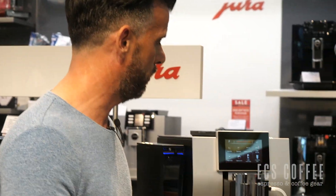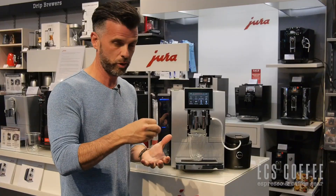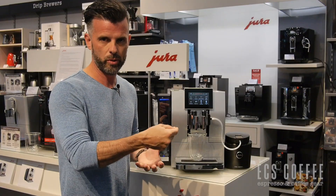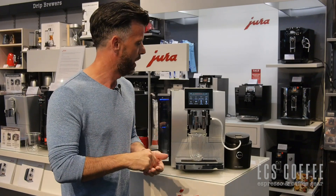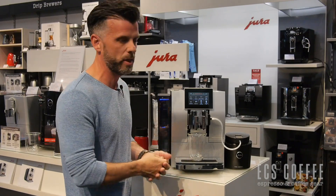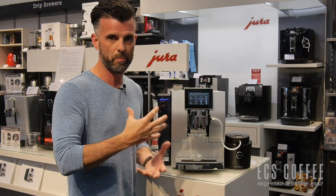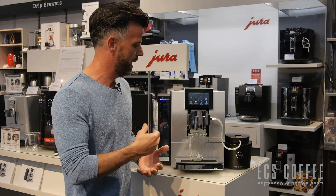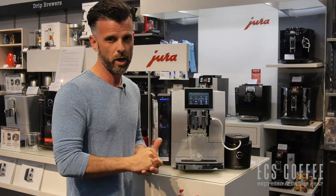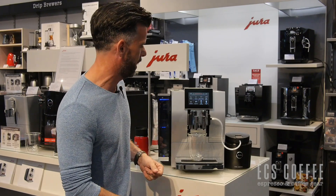One of the cool features about this machine is what it can actually do for coffee. For Americano, for example, it's going to brew your espresso and then run hot water through a special process inside, so it's not continuing to go through the coffee grounds. For what they call cafe barista and the pot of coffee, it actually slows down the grinder speed to give you a more balanced beverage. The Americano does come out separately, so it's a true Americano — not like most other machines that will fake it. Let's make ourselves an Americano.